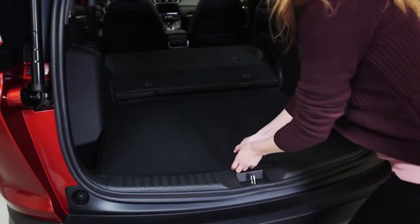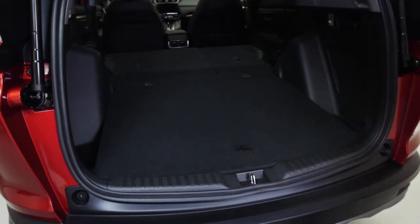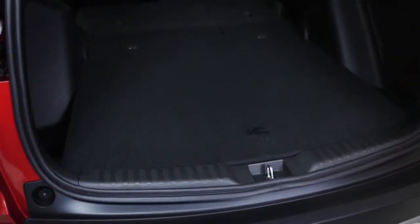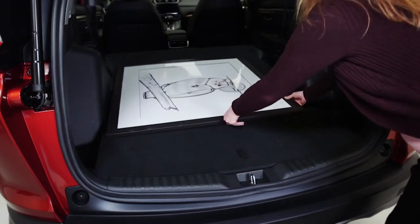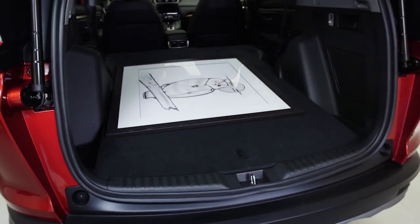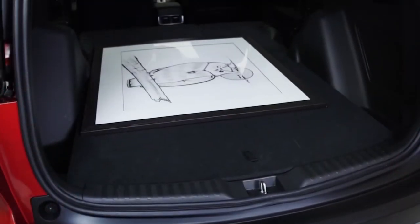When lying flat, it's flush with the seats so you can easily carry large, delicate items that need to be placed on a flat level surface for transport. Items like framed paintings or large mirrors can now be transported safely thanks to the flat cargo area.